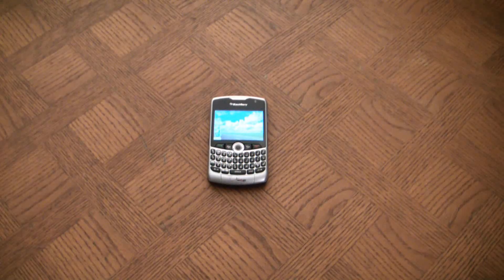In this video, I'm going to show you how to reset a BlackBerry 8330 smartphone.